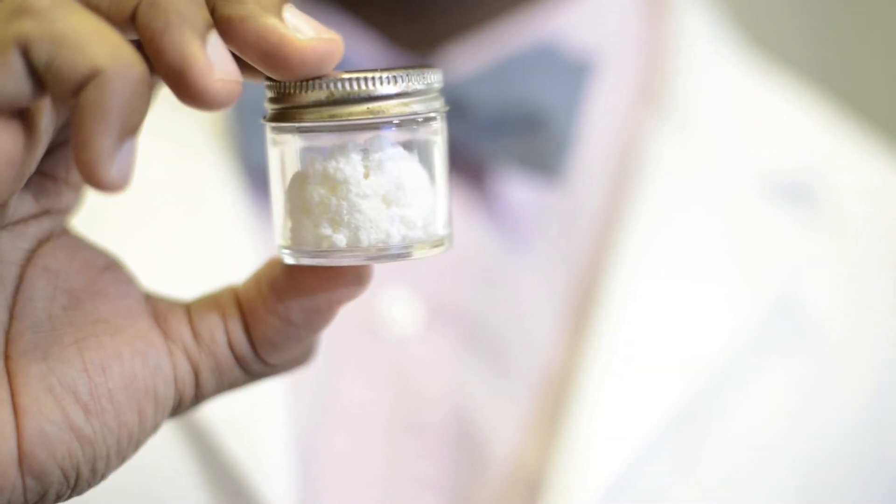The next problem that we encounter is postoperative bleeding. So now we put Avitene into the palatal donor site. These microfibrillar collagen help control hemostasis and also prevent postoperative bleeding.